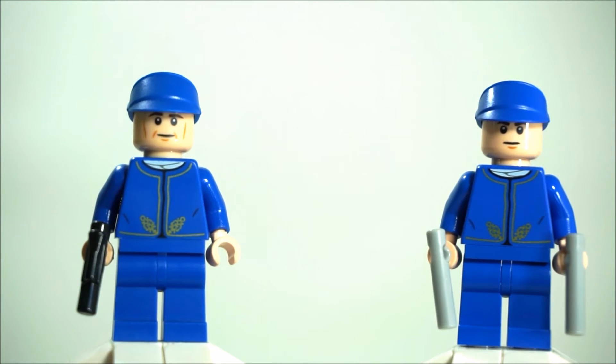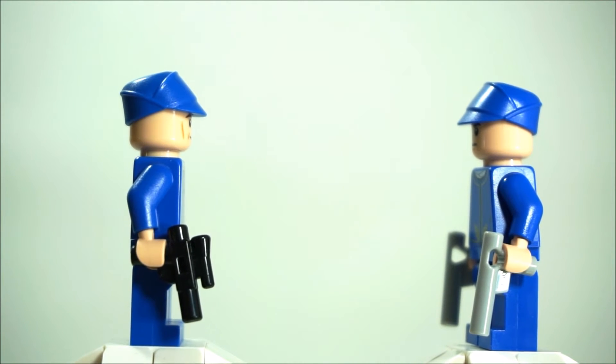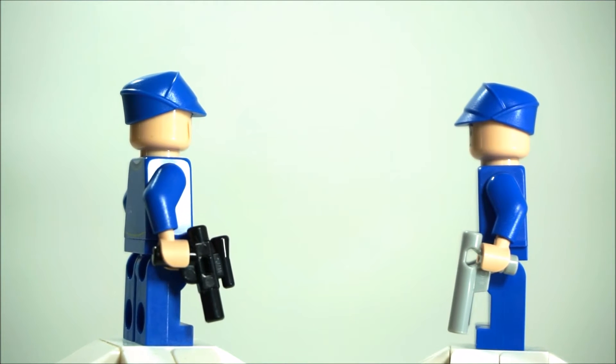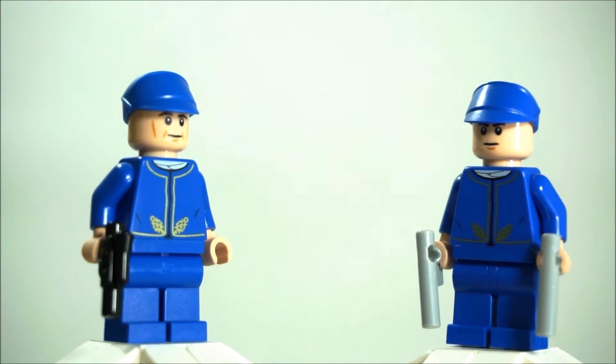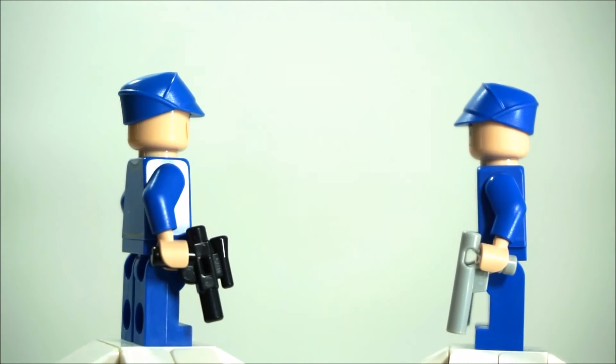There are only two versions. The one on the left is from the UCS Slave 1 set, 75060. And the one on the right is from the 2016 advent calendar, day number two, I believe. The difference between the two is obviously the accessory — the Bespin guard from the Slave 1 set comes with the pistol blaster, and the advent calendar comes with two plain pistol accessories.